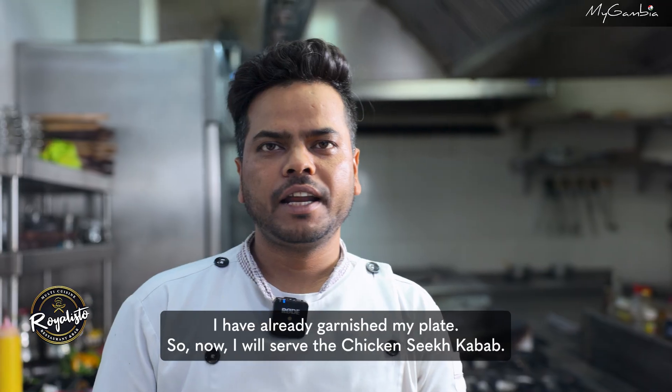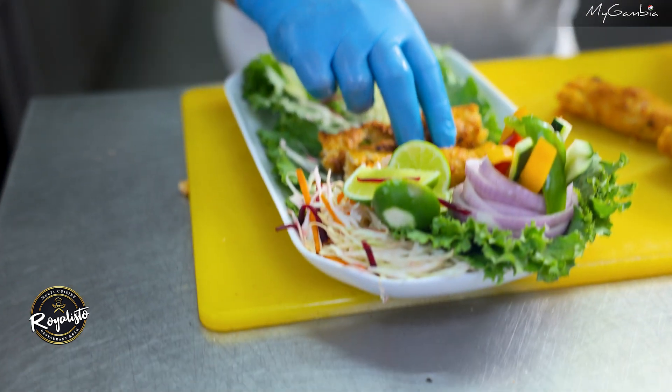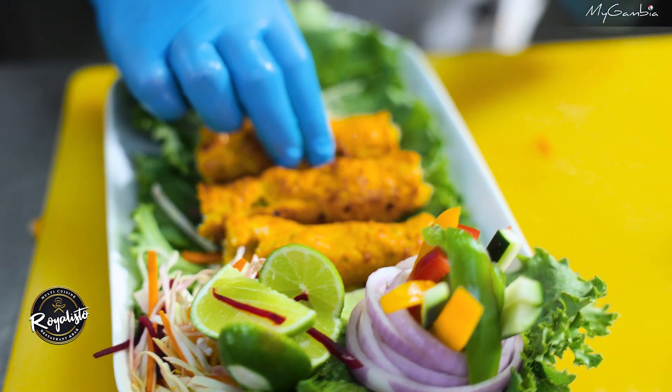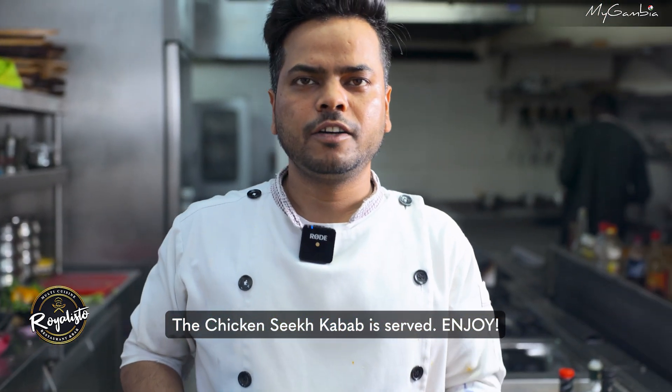I already garnished my plates. So I serve the chicken seekh kabab. Enjoy!